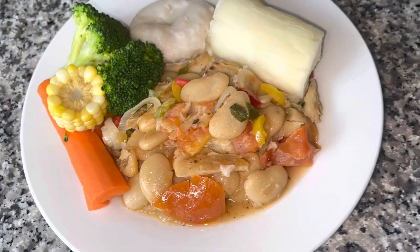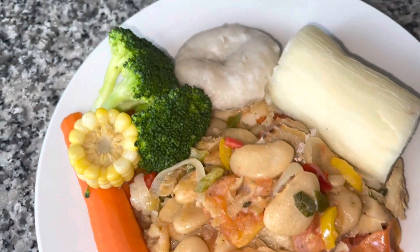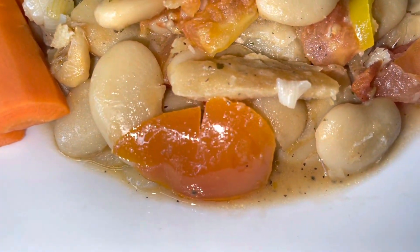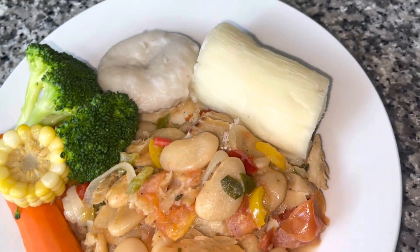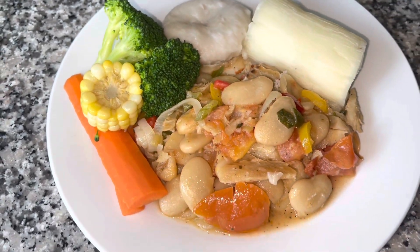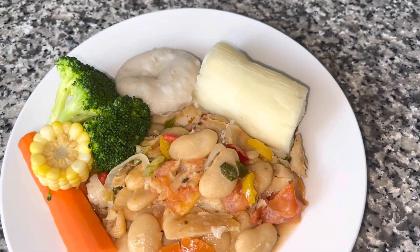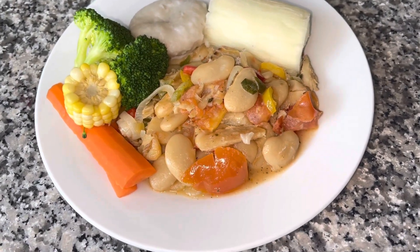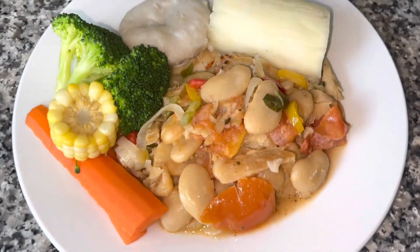This is the final result — isn't she looking beautiful? Look at that! I have a nice thick gravy, not oily. I went ahead and found a piece of cassava, and I had some leftover vegetables from yesterday, so my meal is looking great. If you love this recipe, please remember to like the video, leave a comment, share the video. Look at that — beautiful. Thank you all for watching, until next time, walk good!